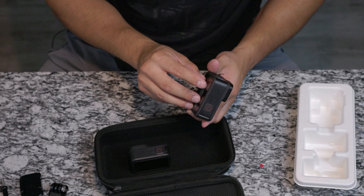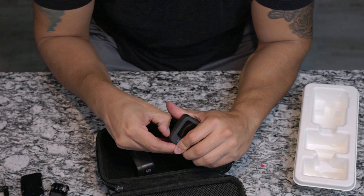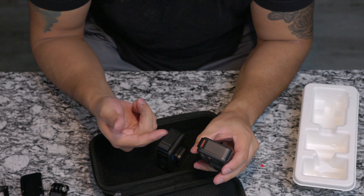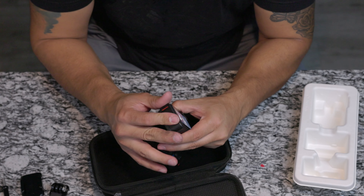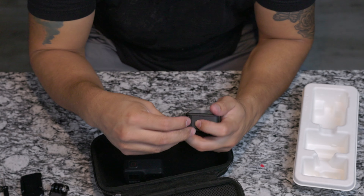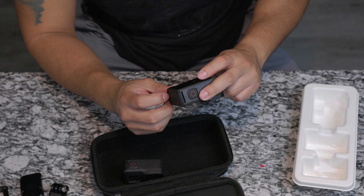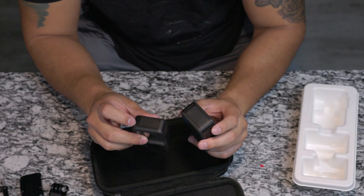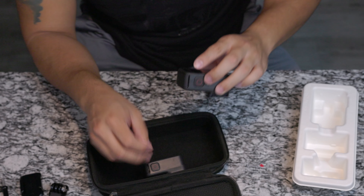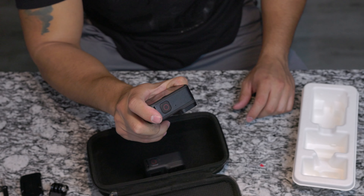One thing I noticed is the battery door cap is spring-loaded, so it's a little harder to open — which is good, because on the Hero 8 you can easily open it and it just stays open. So it's more protective on the Hero 10, even though it's a little harder to put back on and take off. I also notice the edge here is bigger. And interestingly, the Hero 10 won't let you turn it on unless you have an SD card inserted, which is different from the Hero 8.